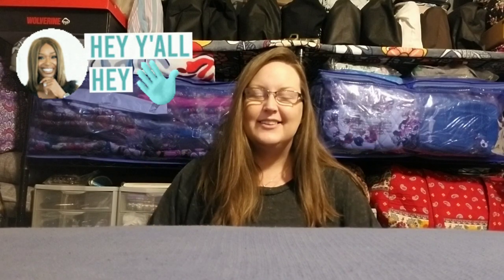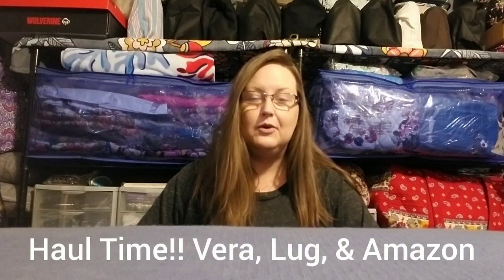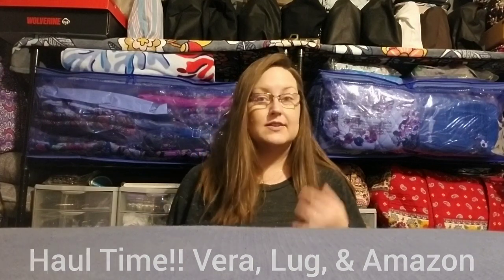Good morning everybody, welcome back, or if you're new here welcome to my channel — my name is Amber. Today I've just got a little bit of a small haul for you. I've got some pre-loved items that I've ordered and purchased, some items from Amazon, and then one item from the most recent sale on the Vera Bradley website. Let's start with the pre-loved items first.